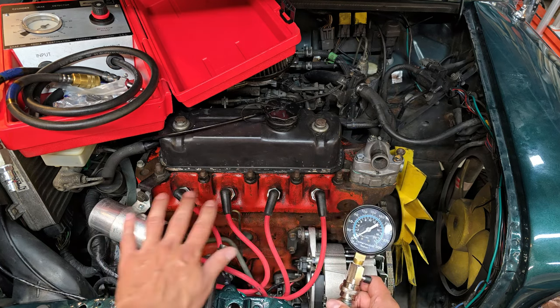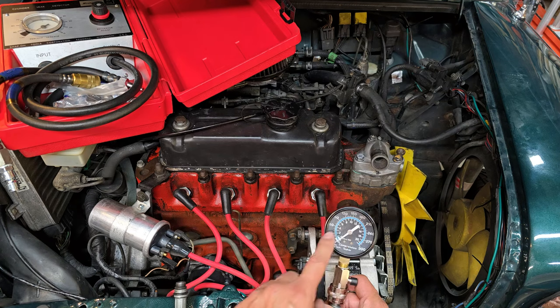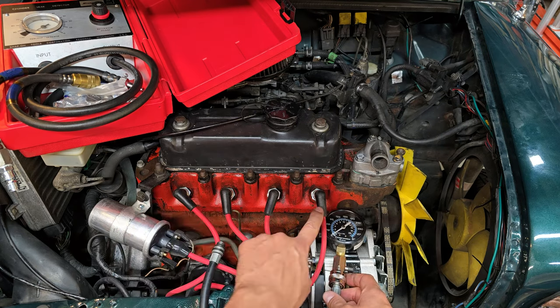It doesn't matter where the engine is sitting — you're going to crank it over three or four times and watch the needle spike until you reach a peak, and then you're done on that cylinder. Let me go ahead and take these plugs out and we'll start with cylinder number one.